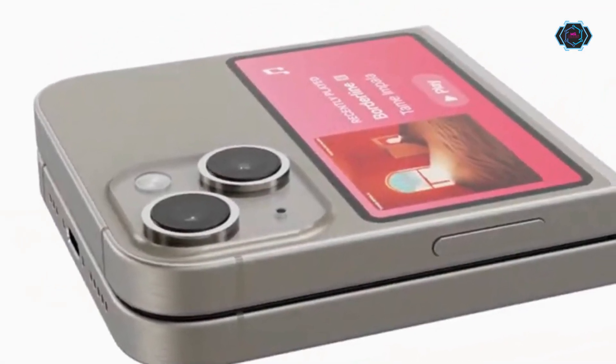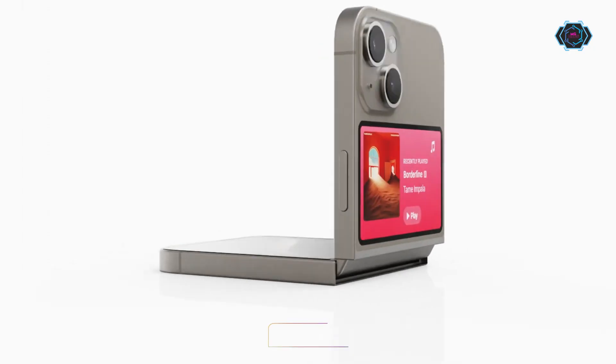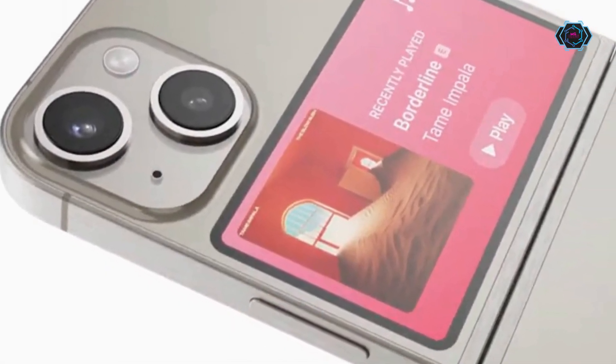There is a dual camera setup at the back of the smartphone, like the iPhone 14 and 15 series. And you will get a USB-C charging port along with a very high quality speaker in this smartphone.